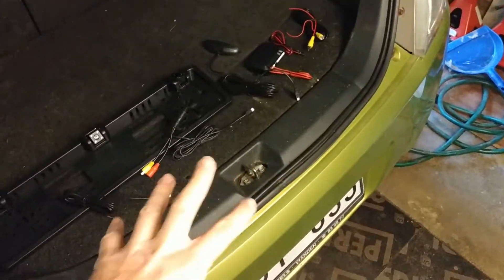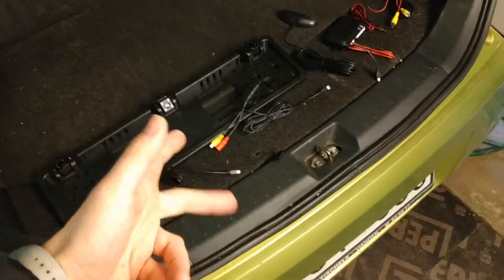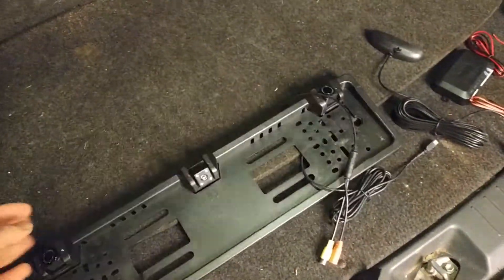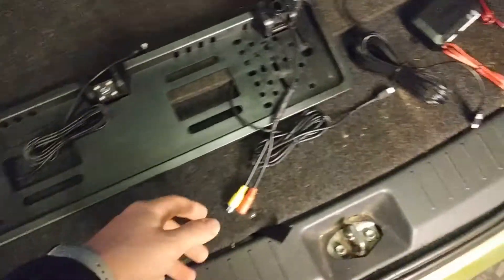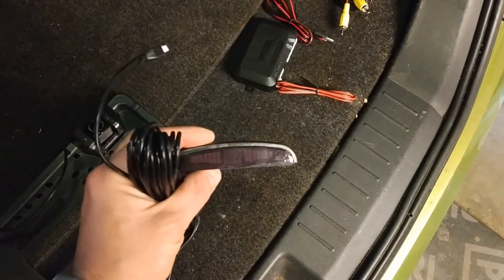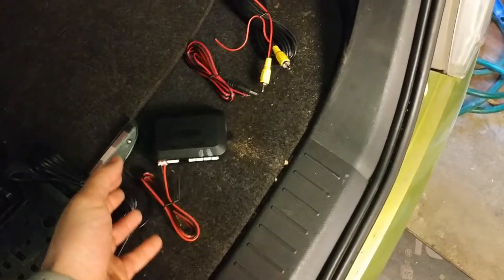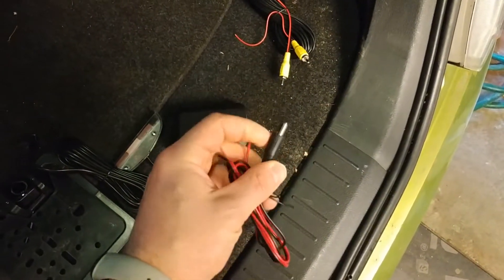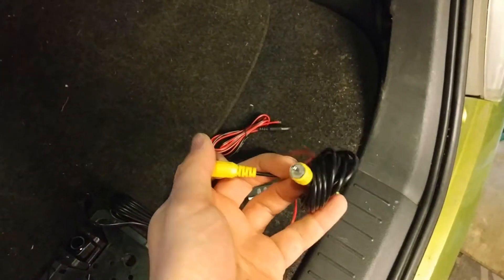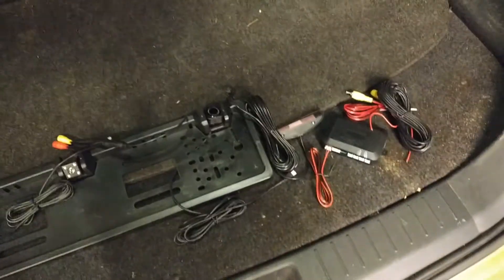We're gonna install it in this Daihatsu. I'm not gonna go into the details of the car, I just wanted to show you how to wire this. We have a license plate frame with parking sensors and rearview camera, wires for sensors, wires for camera. This is a monitor for the rearview sensors, this is a unit for the parking sensors, and here's a power plug for the rearview camera and this is the video connection for the camera to the head unit. These parts were all included in this set.